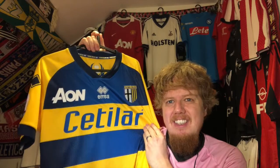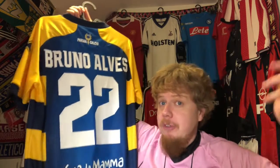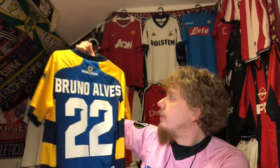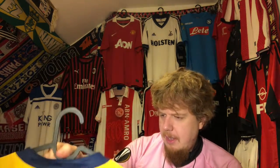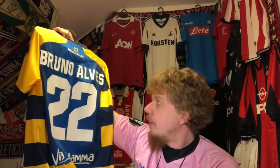Of course it has lots of sponsors — the main sponsor and the kit manufacturer — but they fit in nicely and aren't obtrusive at all. I got it with Bruno Alves on the back because that was the only name available in a size that would fit me. I really like the Beretta sponsor with 'Viva la mano, mama' — that looks cool too. On the back you have the phoenix and 'Parma Calcio 1913.' The Errea logo on the sleeve is nicely stitched. Sponsors are plastic transfers, but the crest is a cloth badge sewn on, which I really like. The Serie A logo is also nicely stitched, and there's the black cross on white on the tail at the back.